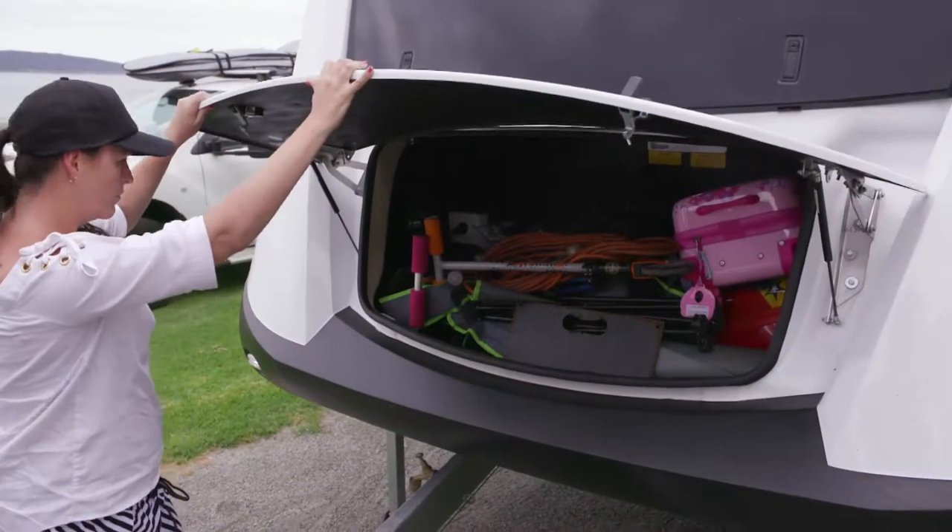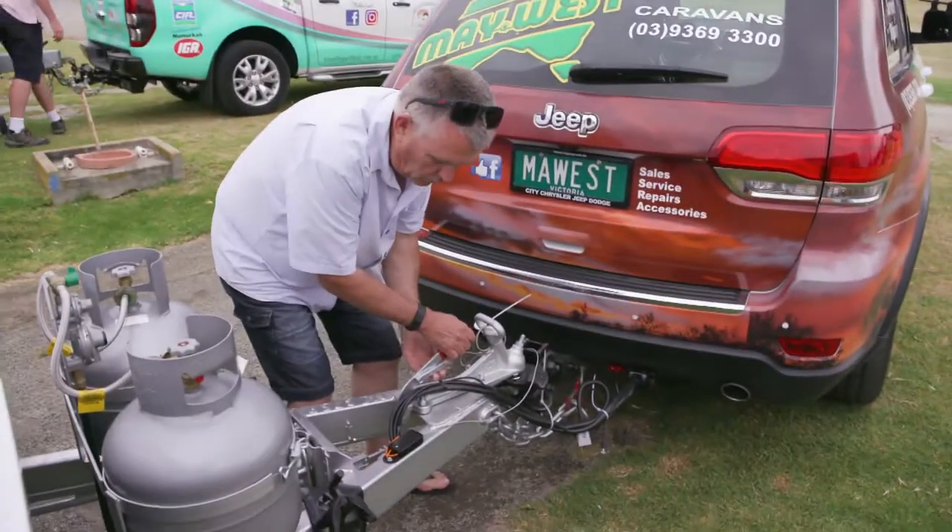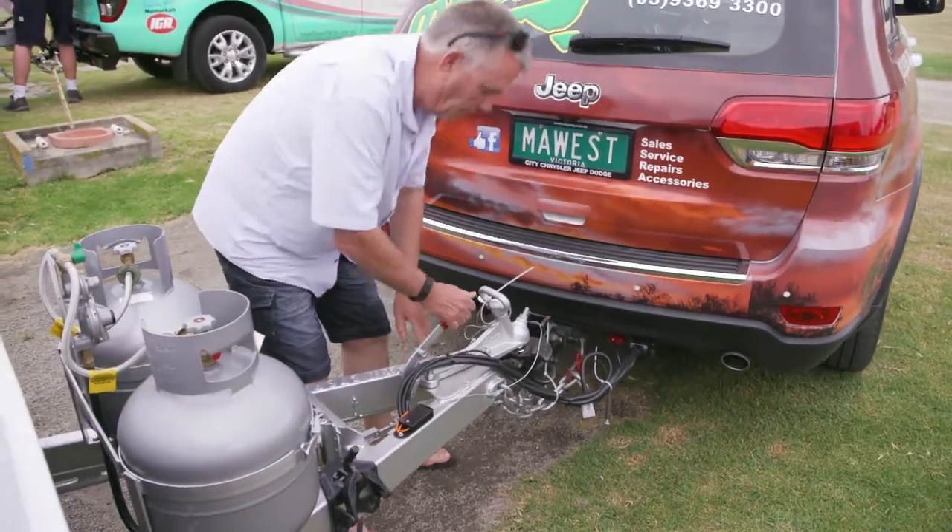Overhead storage should be used for lighter items, and keeping heavier items closer to the axle makes towing your caravan safer. Knowing the tow ball weight for your vehicle is so important.